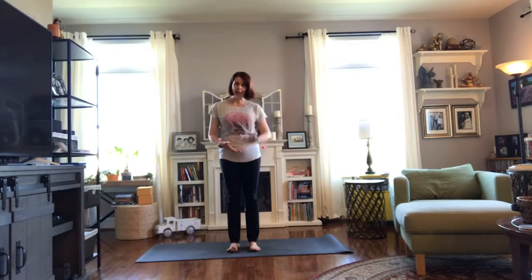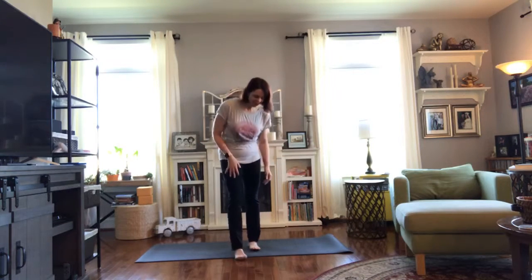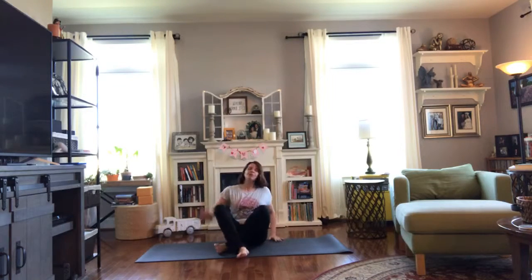We're going to get started. Come down — a mat would be nice, but you could do this just on the floor. Today we're going to have a quick little fun with some core or abdominal work. That's the play today, and I like to tell a story, so we'll have a little story with this one.